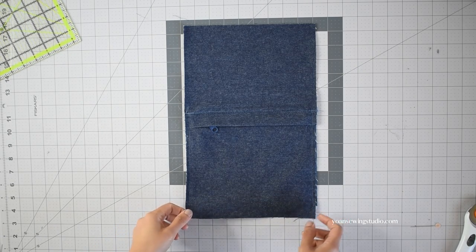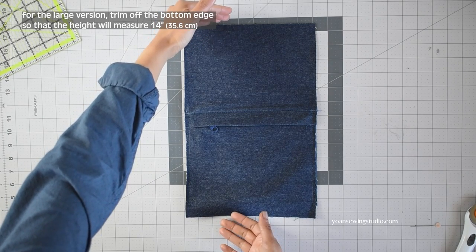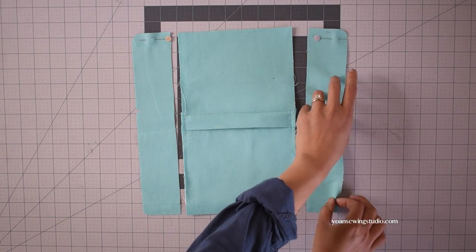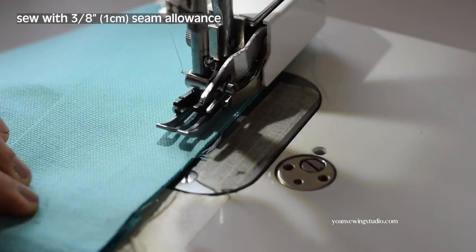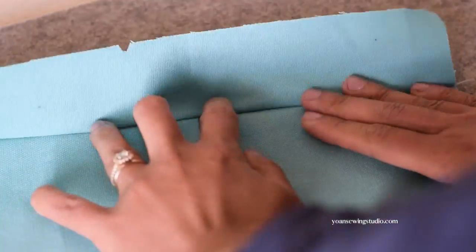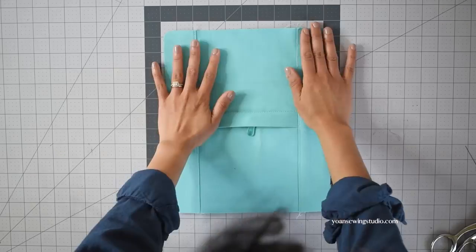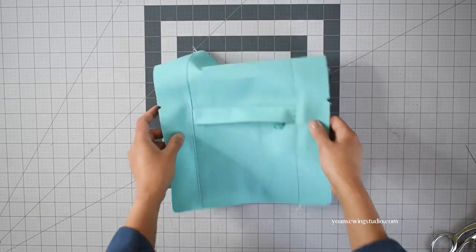For the large version, trim the bottom off so that the middle panel will measure 14 inches tall. Next, attach the side panels — lay the right sides together and stitch with 3/8 of an inch seam allowance. Trim the seam allowances down to about 1 and 1/4 inch, press the seams flat towards the side panel, be mindful with the zipper, and then top stitch. Once you've sewn both side panels, the front exterior panel is done.